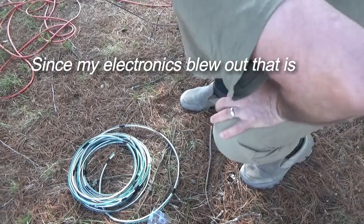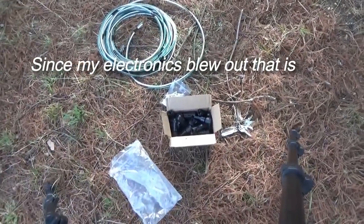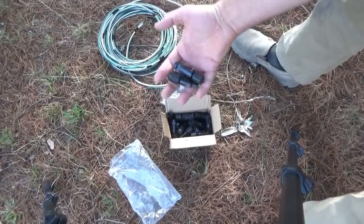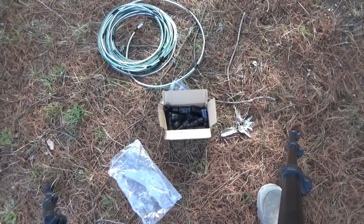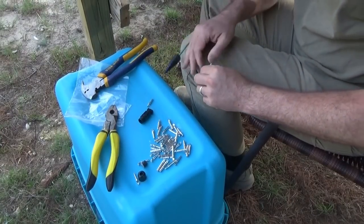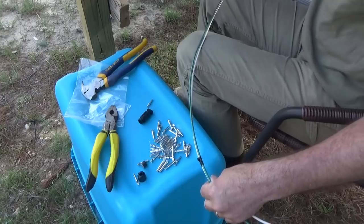Previously only two of them have been connected at any given time because I didn't have the electronics and the capacity to do it right. So there they are — we've got the pairs there. Now it's time to hook them up. I'm cutting wire and putting connectors on to fit the solar panels.